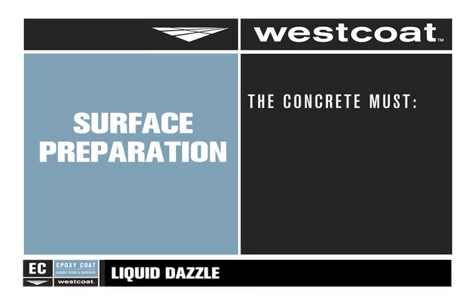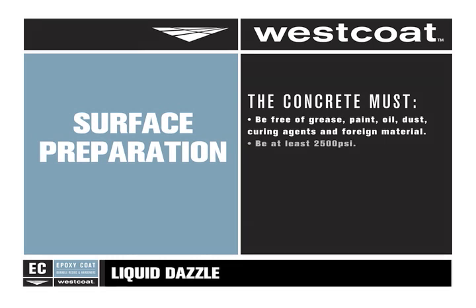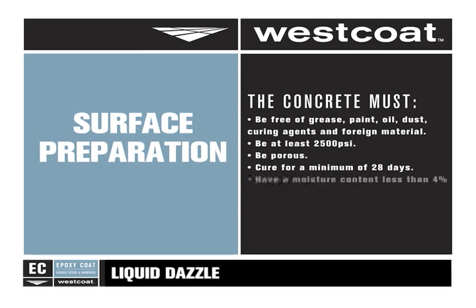The concrete must be clean, dry, and free of any foreign material, such as grease, paint, oil, and curing agents. The concrete should be at least 2500 psi, porous, and able to absorb water. New concrete must cure for a minimum of 28 days, and all concrete must have a moisture content of less than 4% and meet local building codes.